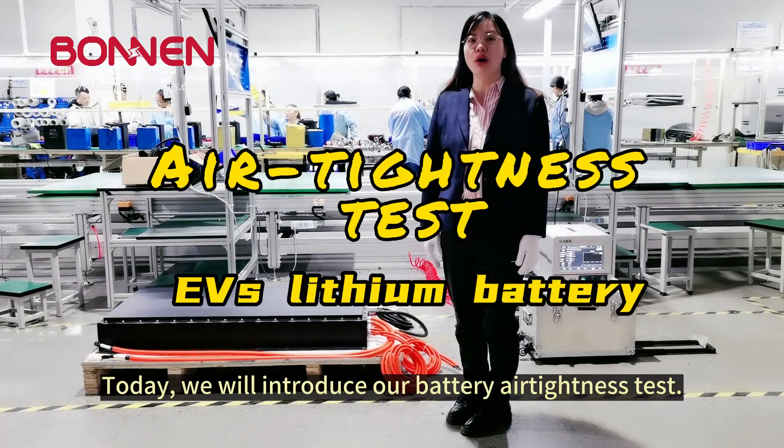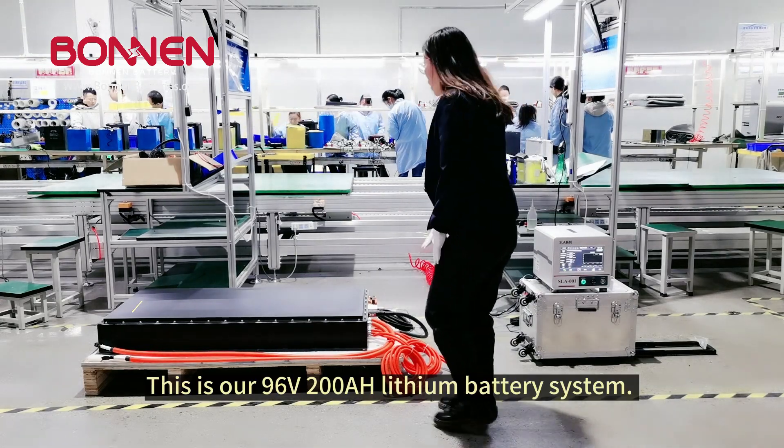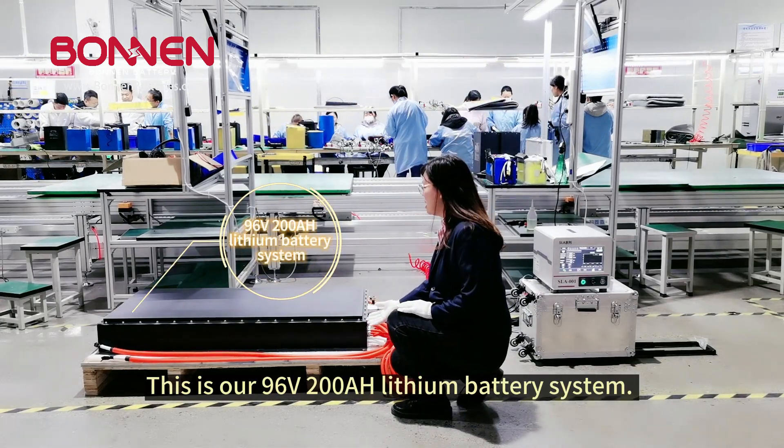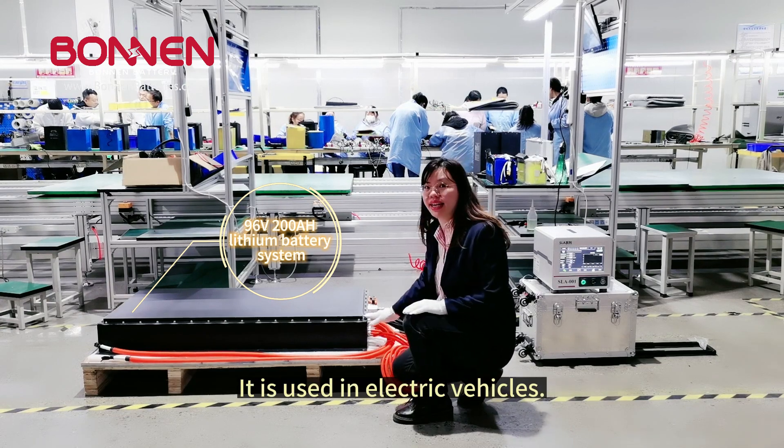Today we will introduce our battery air tightness test. This is our 196 wattage, 200Ah battery system. It is used in electric vehicles.